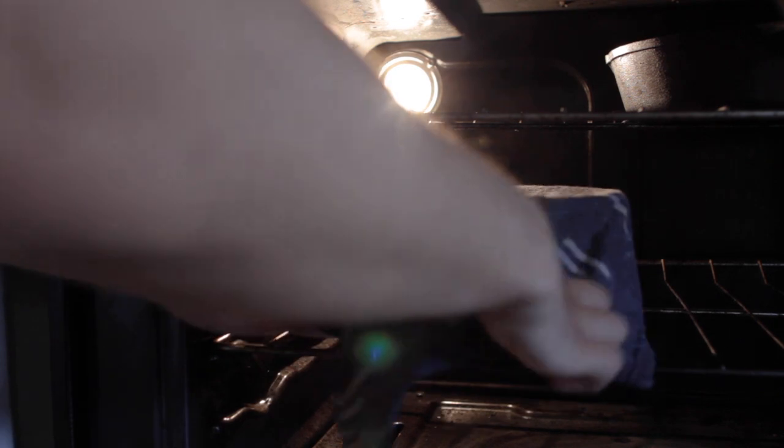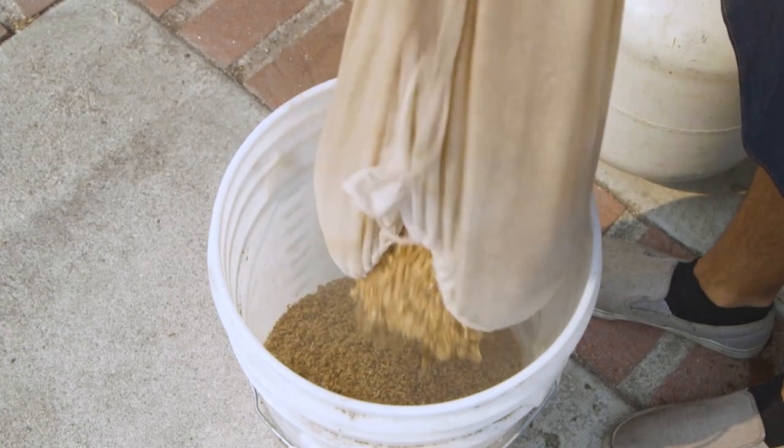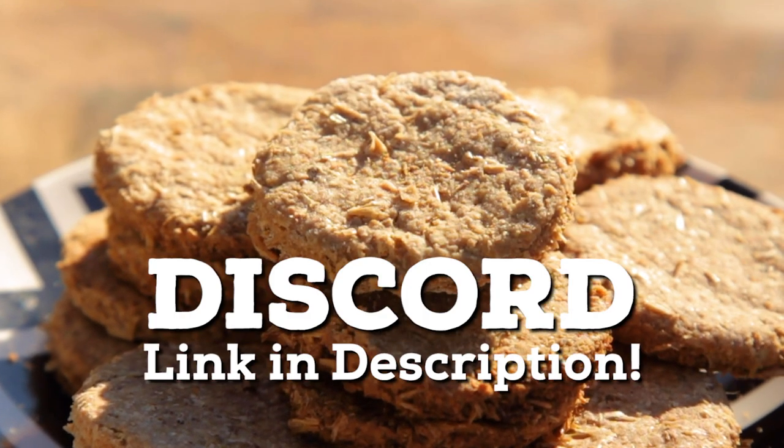I like to rest my dough in a warm area to help it move along faster. I found that turning the oven light on and setting the bowl in there with no heat on keeps it at the perfect slightly warm temperature. What do you do with your spent grains? If you have a recipe for using spent beer grains, let me know in the comments or share your recipe over on the Discord.